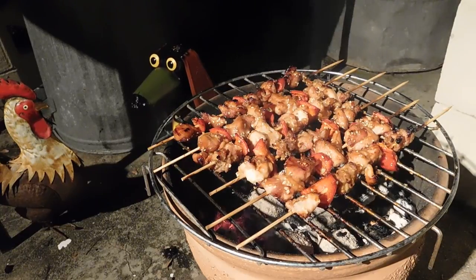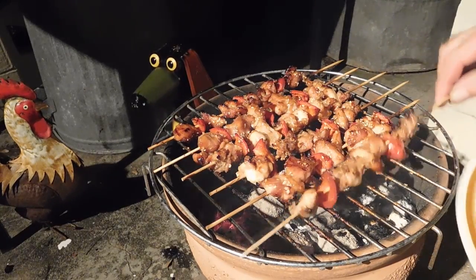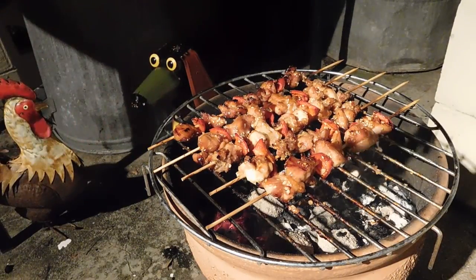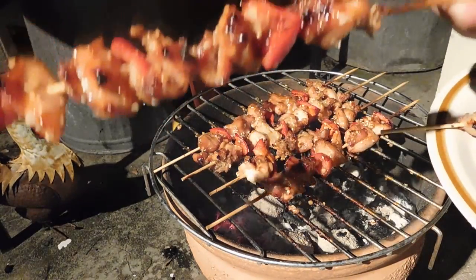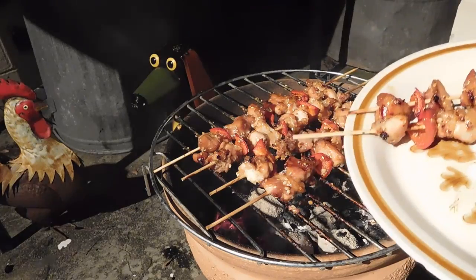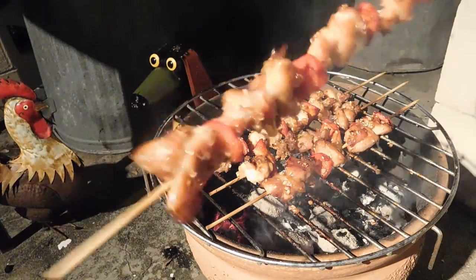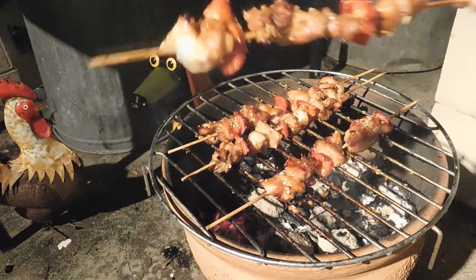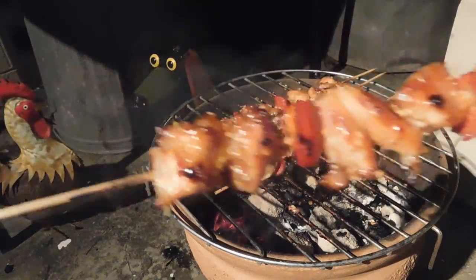Put this over the top. Some of these are looking pretty good — a little bit of char on that red pepper. This one's really nice, I think that's a honey soy. This one's probably a peanut satay. And this one needs a little bit more. This one looks really good.